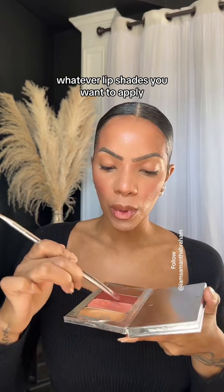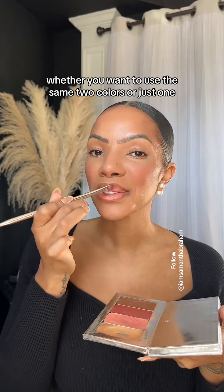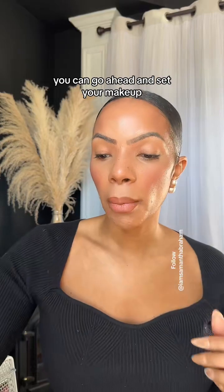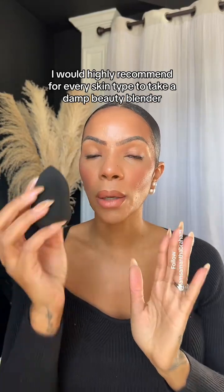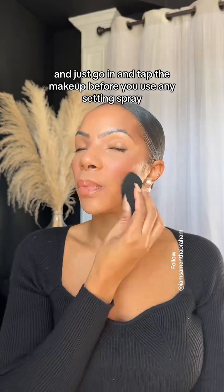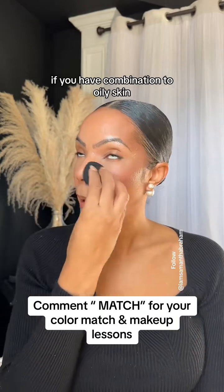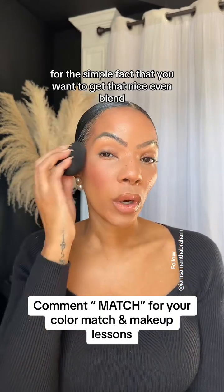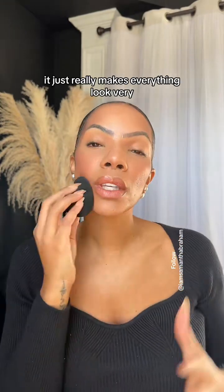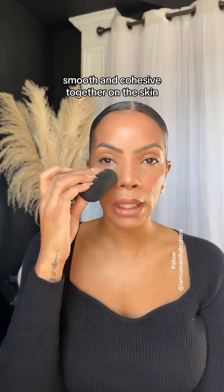Whatever lip shades you want to apply, go ahead and apply them — whether you want to use the same two colors or just skip to some of the extras. If you need to set your makeup, I would highly recommend for every skin type to take a damp beauty blender and just tap the makeup before you use any setting spray or powder. For combination to oily skin, you want to get a nice even blend with no lines of demarcation, making everything look smooth and cohesive on the skin.